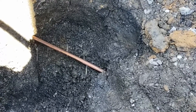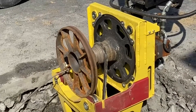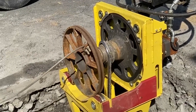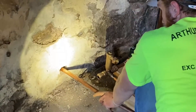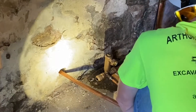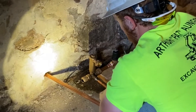You can see the new copper being pulled through the excavation at the curb stop, and the lead service line being coiled up around the machine as it's coming through. This video shows the copper line coming through the wall of the home — the worker is guiding it through and communicating with his other worker outside via walkie talkie.